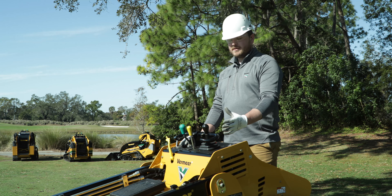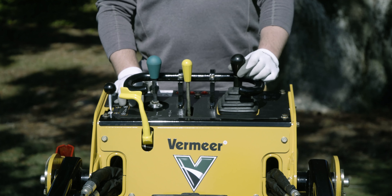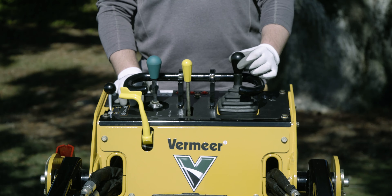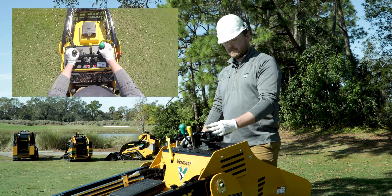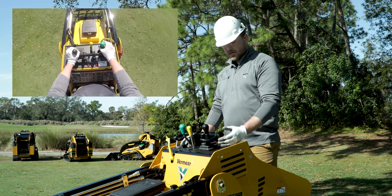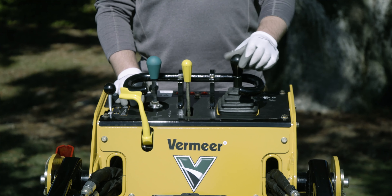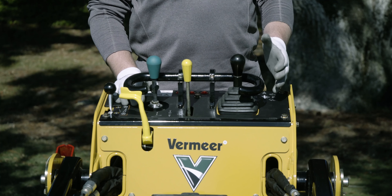Starting on our left hand side, we have a pilot operated ground drive control that allows for variable transport speed in both forward and reverse. Pushing forward on the stick is your forward transport while pulling back on the stick is reverse. You have counter steering capabilities to the right and to the left, as well as variable turning radius depending on which direction you push the stick.